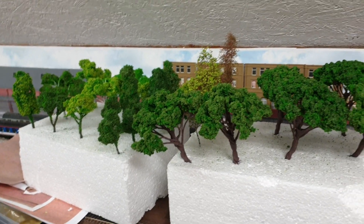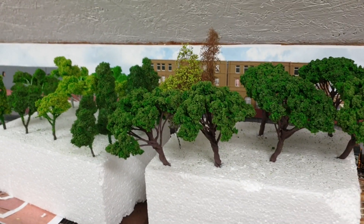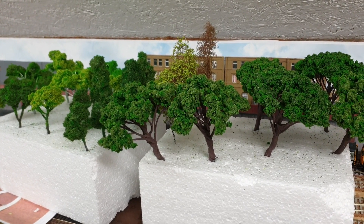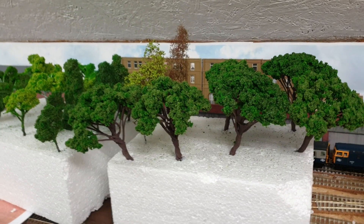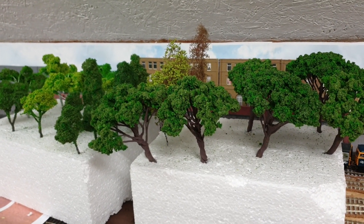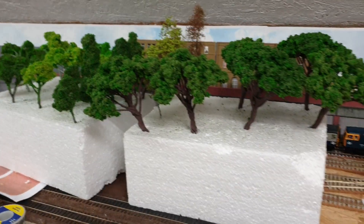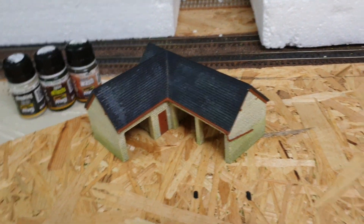That was 20 quid all in for those trees, so an absolute bargain and they look pretty good. The next job will be putting them in situ for the next video, and we'll have a look at how they look mixed in with some of the better trees - hiding them a little bit. I think they're going to be quite good.